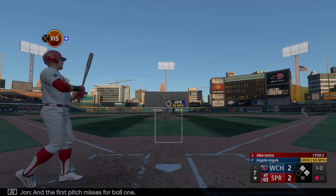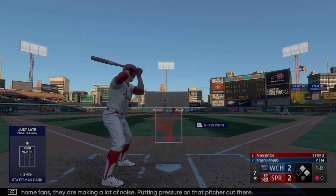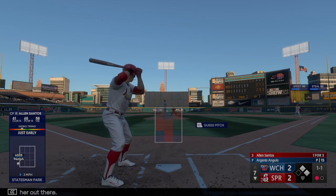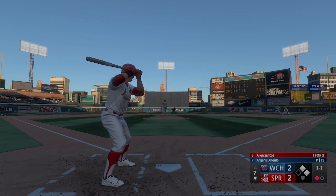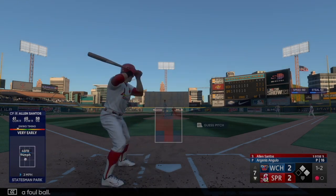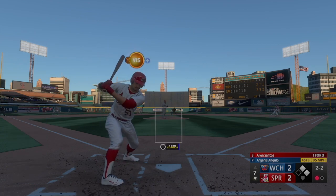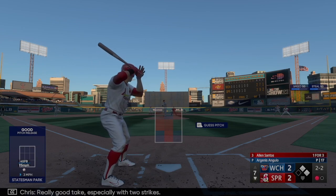First pitch misses for ball one. These home fans, they are making a lot of noise, putting pressure on that pitcher out there. A foul ball. One out — the go-ahead run is at second. Next offering misses and the count's even at two. Really good take, especially with two strikes.